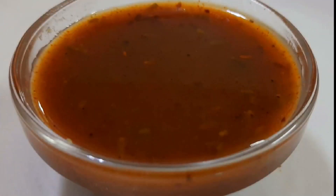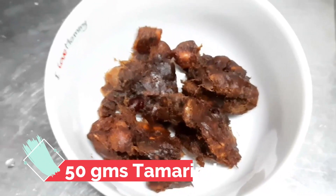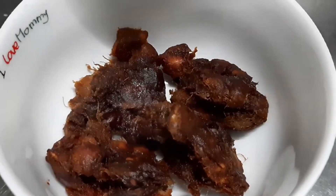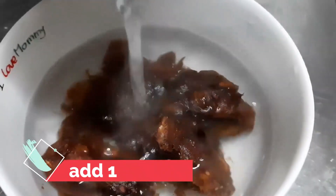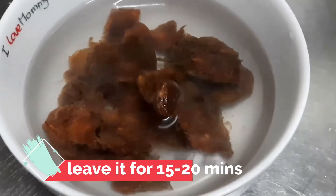Hello friends, welcome to my YouTube channel. Today I have brought instant imli. I have 50g imli here. If you want, you can take more. I am telling you the basic procedure. I have added warm water and put it to soak for 15-20 minutes.